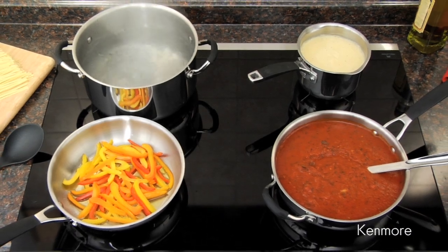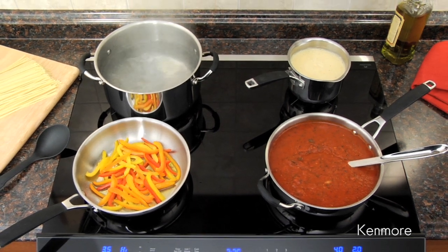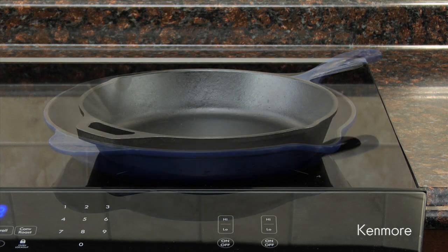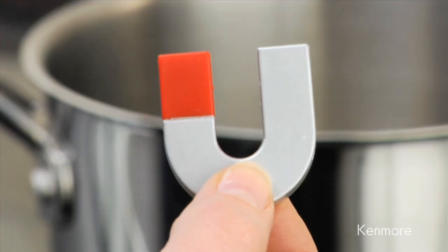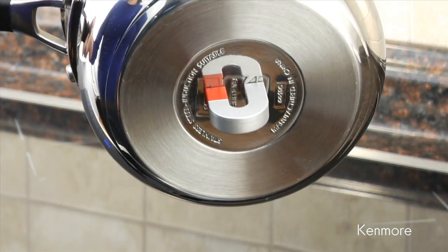Pots and pans used with induction cooking must be made of materials that react with a magnetic field that heats the pan. Stainless steel, enameled steel, and cast-iron cookware are all good options. It's easy to test your current cookware for compatibility — if a magnet sticks to the bottom of a pan, it will work on an induction surface.